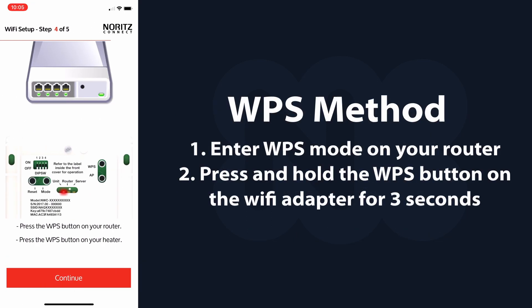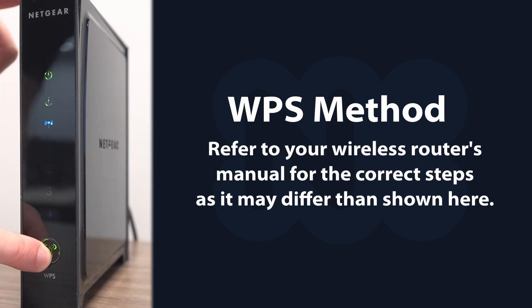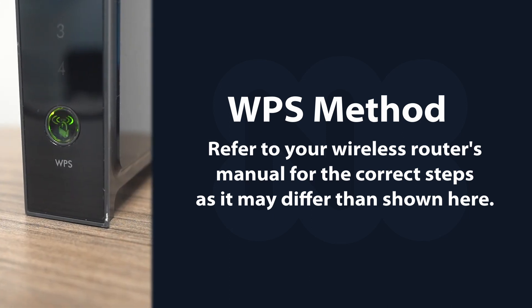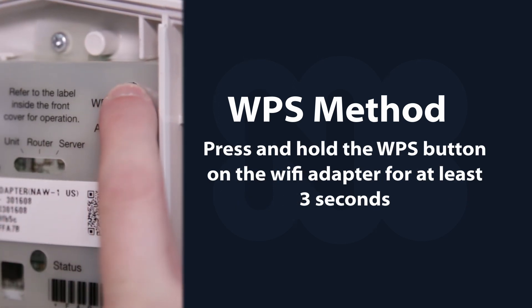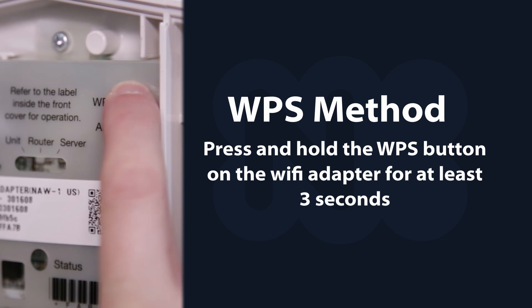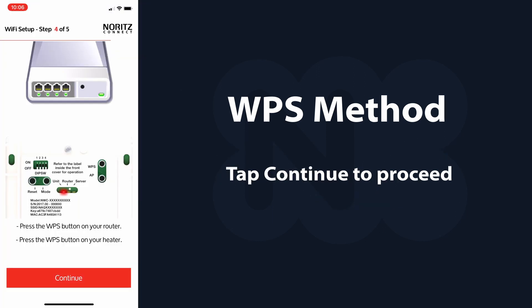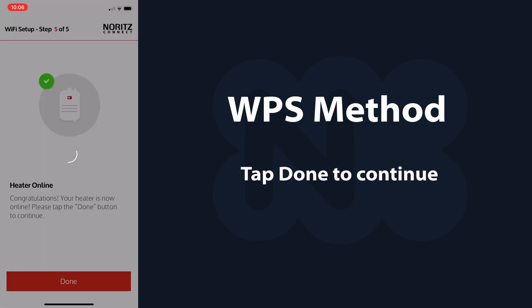For WPS, first enter WPS mode on your router. Refer to your router's manual for the correct steps as it may differ than shown here. Now press and hold the WPS button on the Wi-Fi adapter for at least 3 seconds. Tap continue to proceed. While waiting for the heater to come online, reconnect your phone to your Wi-Fi router if it does not do it automatically. Tap done to continue.